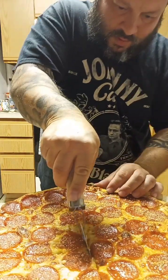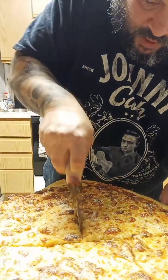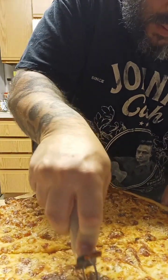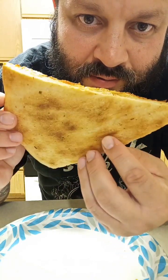This one smells so good, nice and fresh. Let's give it a taste — nice thin crust, nice and fresh.